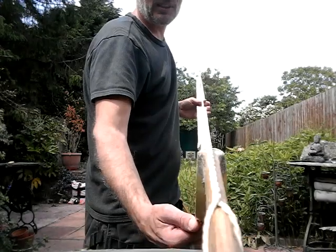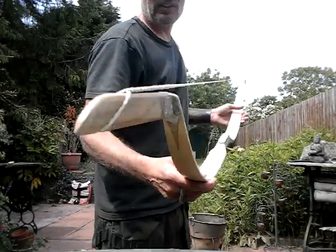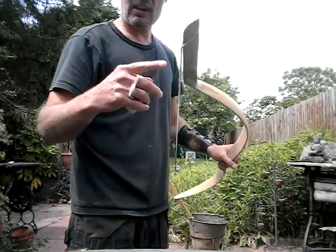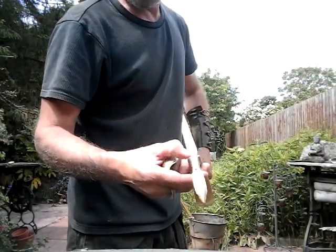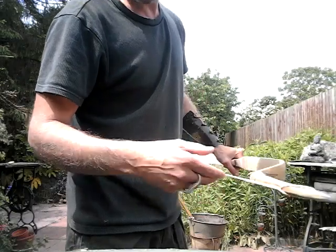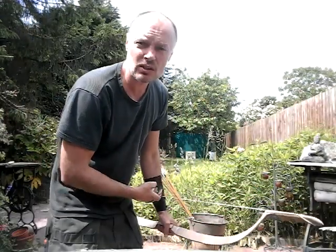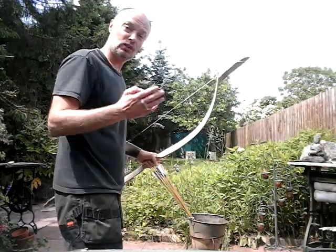It's reasonably straight as well — there's a tiny little bit of rattle off the string, but once I've wrapped it and put the bridge pads on it'll be absolutely fine. For now I'm just going to put a few arrows through it so you can see how we've done.